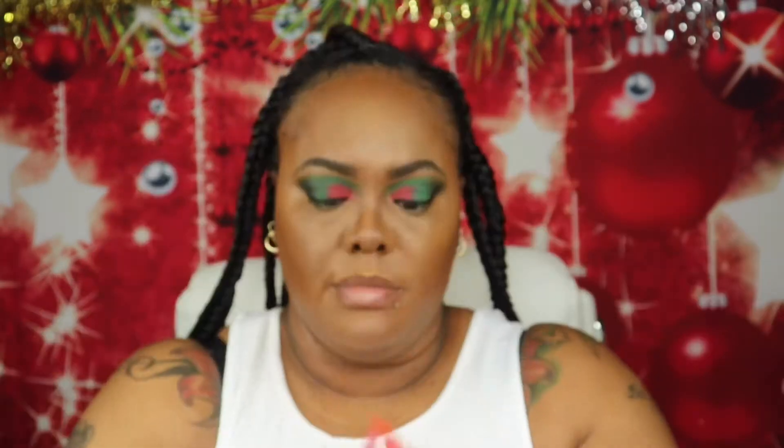Now it's time for blush. I'm going to go in using my Black Radiance Color Baked Blush in the shade Warm Berry.